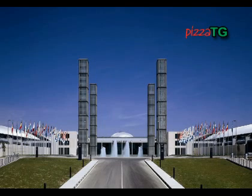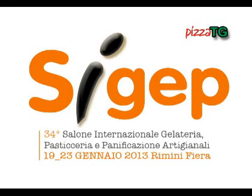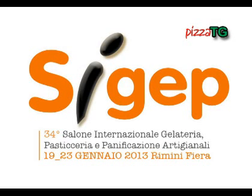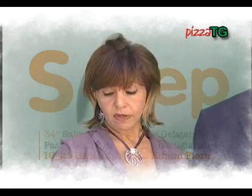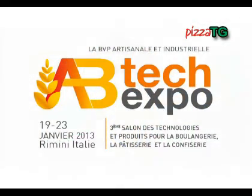Rimini: oltre 122.000 presenze, 850 espositori, 90.000 metri quadrati espositivi. Da questi numeri del 2012 riparte SIGEP, Salone Internazionale della Gelateria, Pasticceria e Panificazione Artigianale, giunto alla 34esima edizione. In programma dal 19 al 23 gennaio 2013, SIGEP quest'anno si presenta insieme ad Abitec Expo, terza edizione del Salone Internazionale di Tecnologie e Prodotti per Panificazione, Pasticceria e Dolciario. Questa era l'ultima notizia. Appuntamento tra poco.